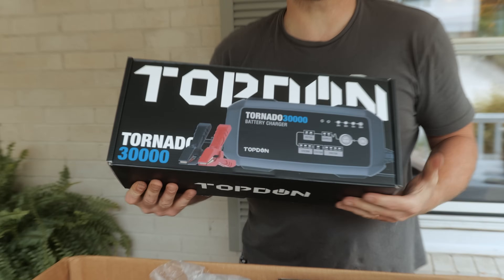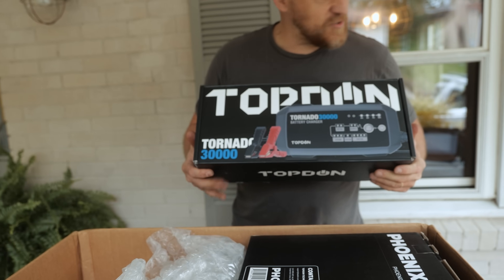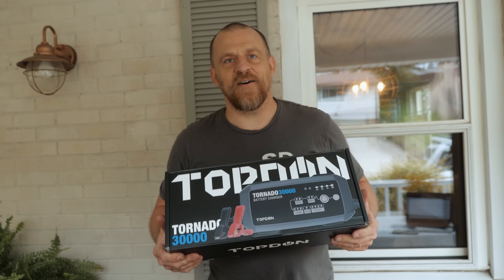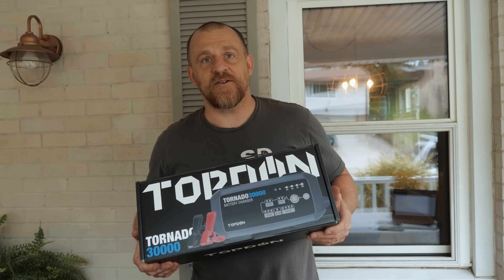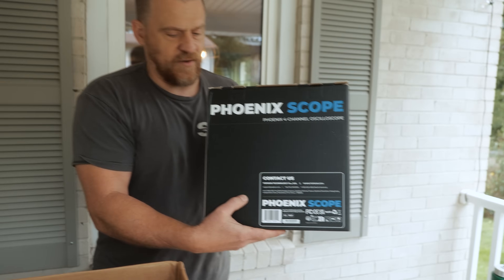I feel like a kid in a candy store. Oh, this is the battery charger! Where's the pack? This will be the one we'll be using on the Camaro. I'm going to call him and tell him to bring his car tonight. We're going to plug this in and have it charging overnight. That's the scope part of the Max.